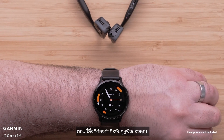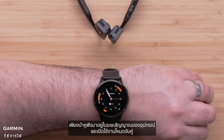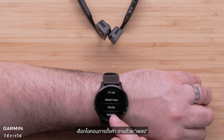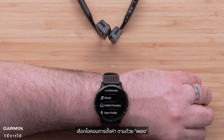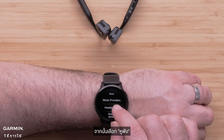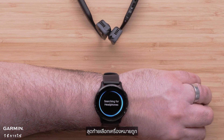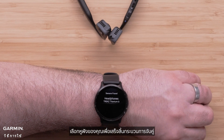Now all that's left to do is to pair your headphones. Just bring the headphones within range of your device and enable Pairing Mode on them. On your watch, hold down the bottom button. Select the Settings icon followed by Music. Then select Headphones. Now select Add New. Finally, select the check mark. Select your headphones to complete the pairing process.